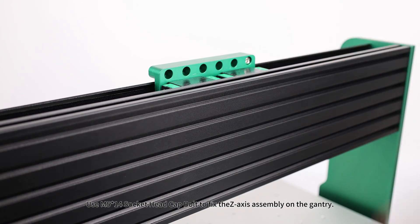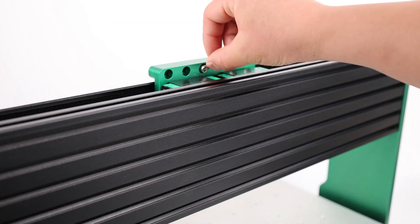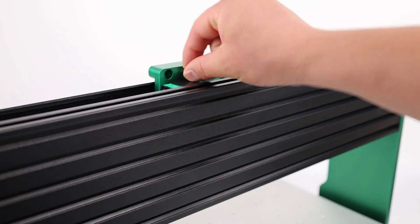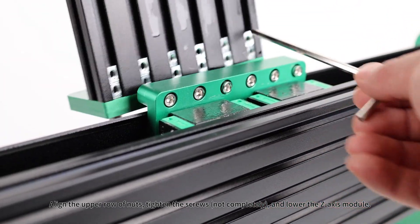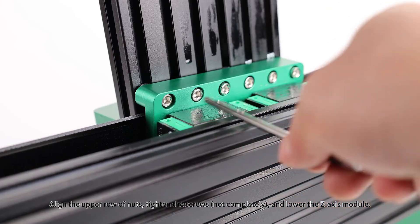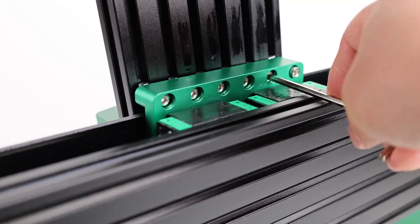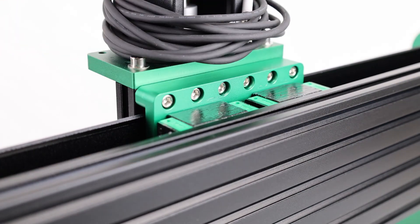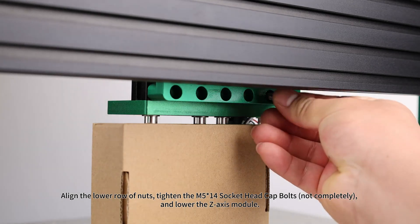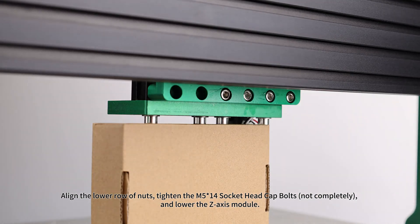Z-axis assembly: use M5x14 socket head cap bolts to fix the Z-axis assembly on the gantry. Align the upper row of nuts and tighten the screws not completely, then lower the Z-axis module. Align the lower row of nuts and tighten the M5x14 socket head cap bolts not completely, then lower the Z-axis module again.